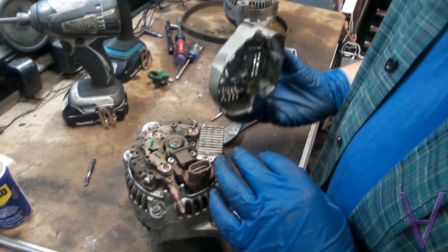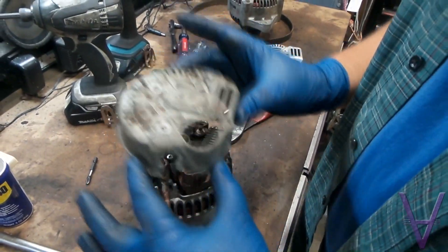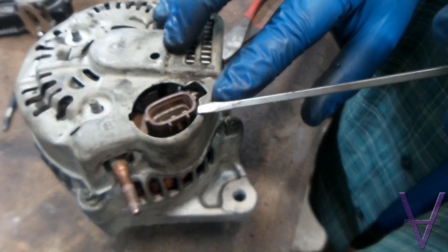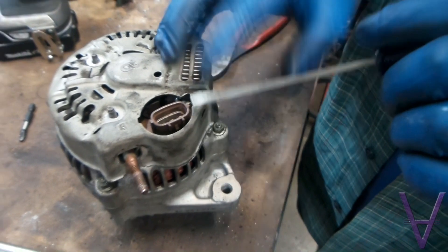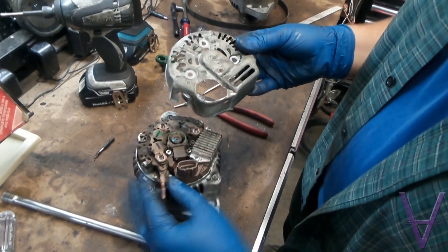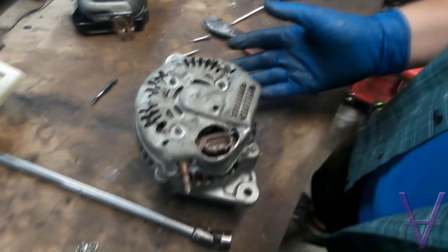Once all the screws are bolted in, use the cover that came with your original alternator — in this case the 16-valve cover — and we slide that on. Now if you'll see next to the plug there's a very small amount of room here, so we're going to cut that out. You can use a pair of tin snips, pliers, or a Dremel if you choose. Obviously don't drill it right over the alternator. Now that this piece has been trimmed back a little bit, we'll put it right on our 16-valve alternator and it clips right into place.